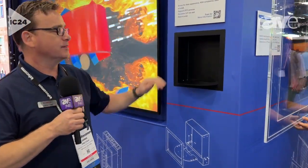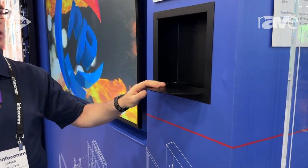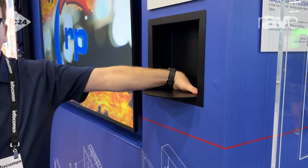My name is James with RP Visuals, and this is a new product that we're launching at Infocom 2024. This is an in-wall camera box. One of the big differences from other in-wall camera boxes is it actually has a cavity below.